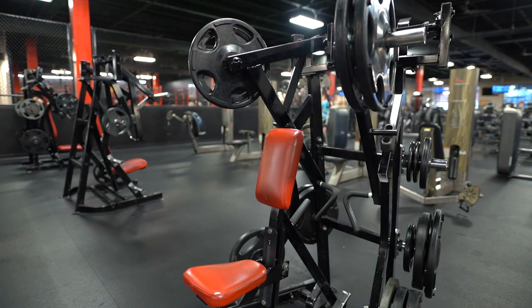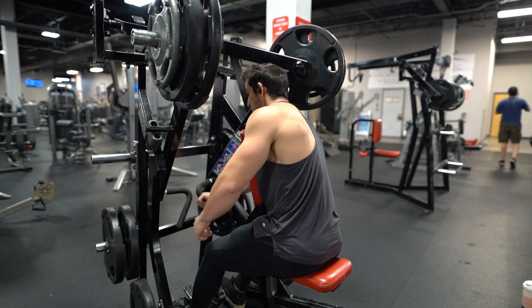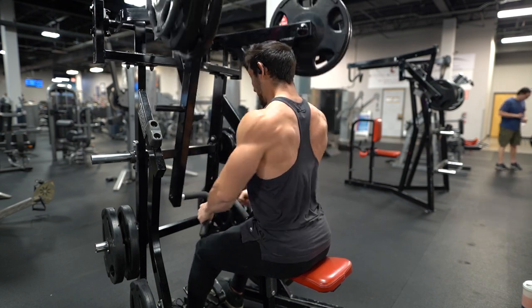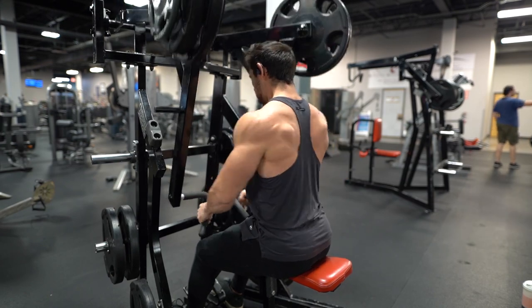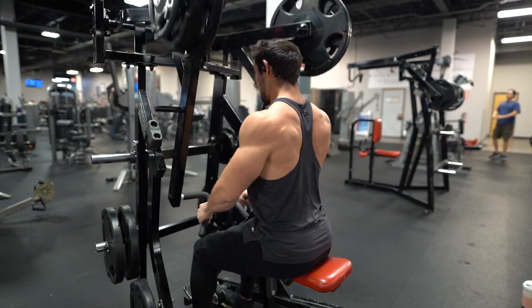When it comes to progression on these pyramids, I'm looking at the first set as wanting to do 12 reps, 10 reps, 8 reps on the third set — really thinking of it as 12 to 14, 10 to 12, 8 to 10. I'm trying to push to failure within that rep range, and then my goal is to increase the weight by roughly 10 to 20 pounds, just depending on how you're feeling.